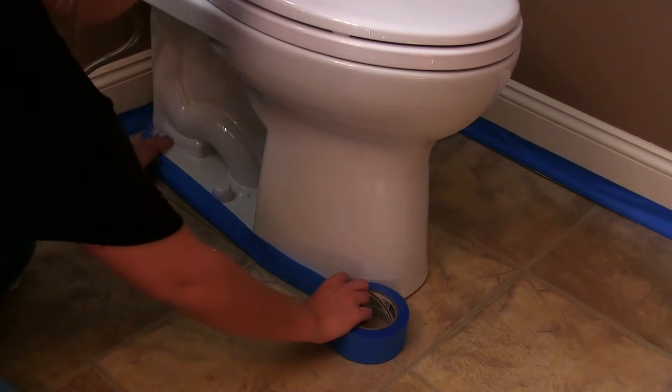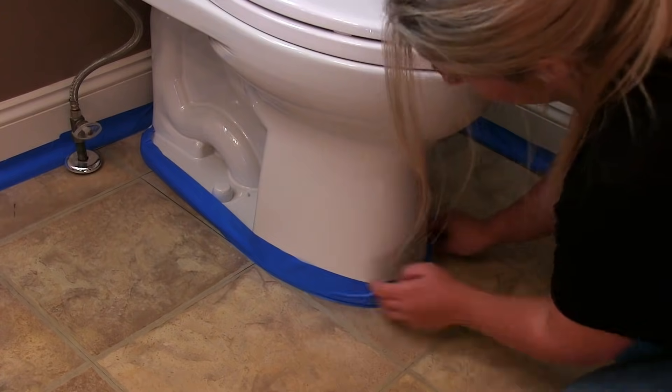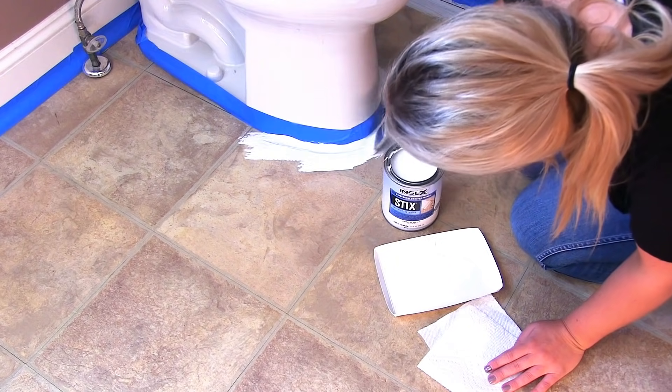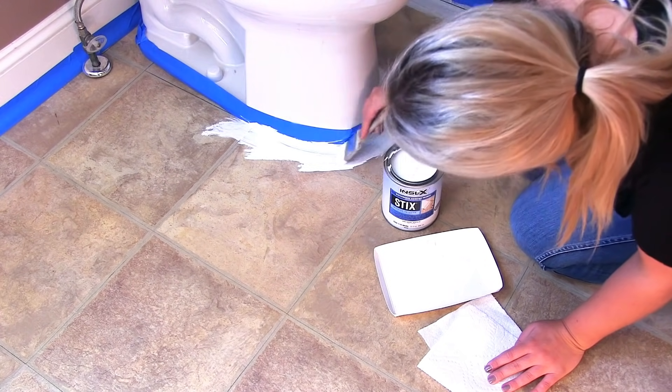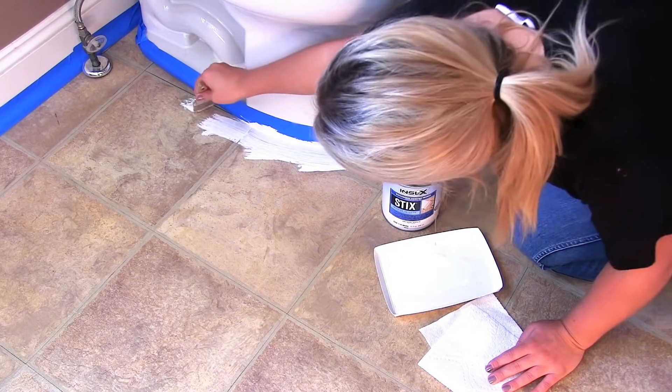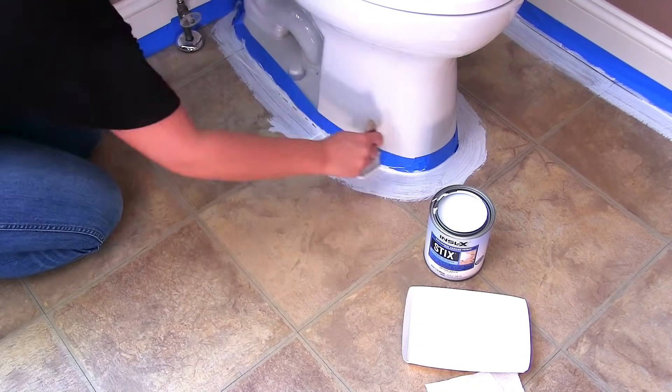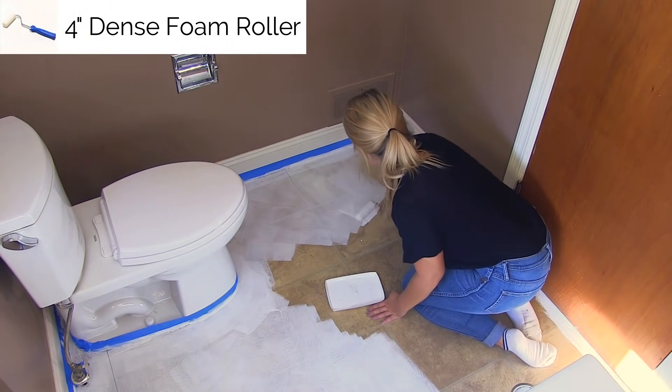Before you stencil, tape the perimeter of your bathroom floor and your toilet to avoid getting paint in unwanted areas. After taping the baseboard, it's time to prime your floor. We recommend Stix primer because we found it provides the best adhesion. Use a chip brush to paint the borders first, making sure you reach all the corners, then go in with a dense foam roller to cover the rest of the floor.